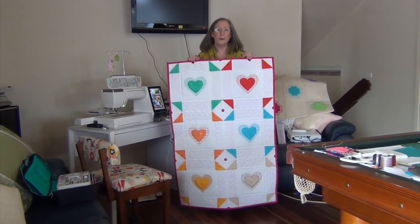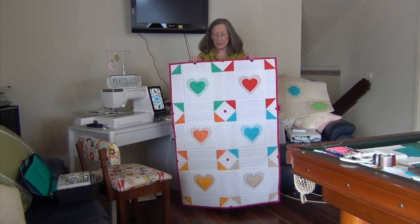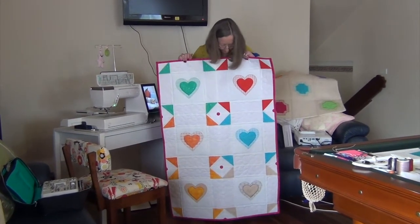Hi, it's Geraldine. We're here today to do the quilt. This is the quilt, so I hope you like it.